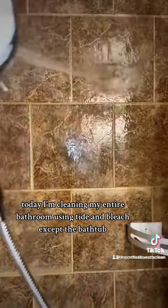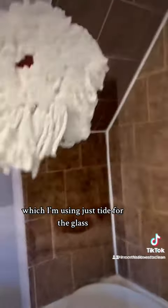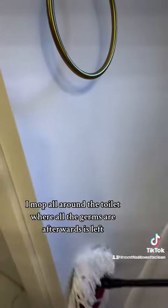Today I'm cleaning my entire bathroom using Tide and Bleach, except the bathtub, which I'm using just Tide. For the glass I use my mop, and to finish it up I mop all around the toilet where all the germs are.